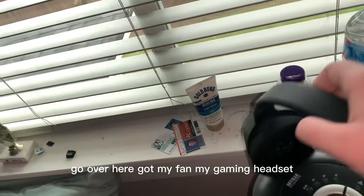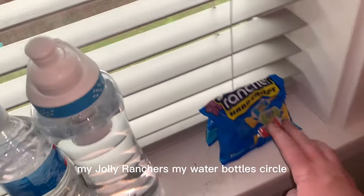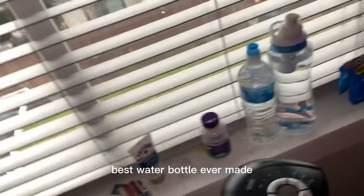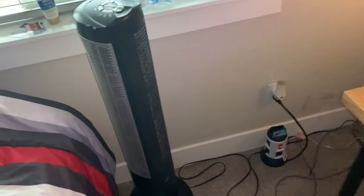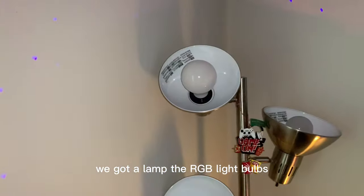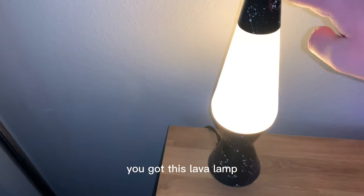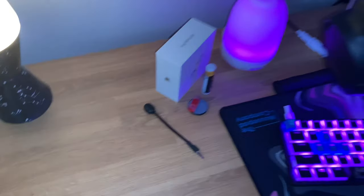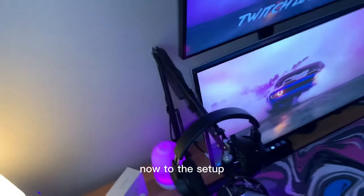We got my fan, my gaming headset. We'll get to the setup in a minute. Got all my miscellaneous stuff up here — my Jolly Ranchers, my water bottle — best water bottle ever made. Got a huge window. We got a lamp with RGB light bulbs, a lava lamp, miscellaneous items, and an oil diffuser. Now to the setup.